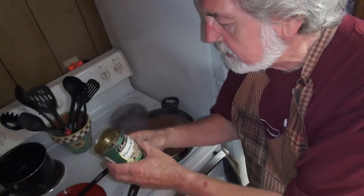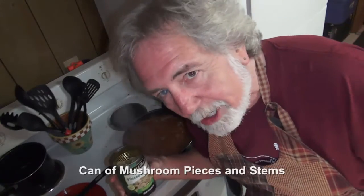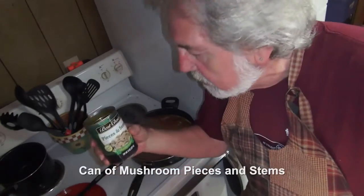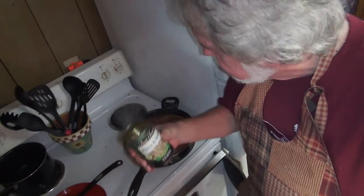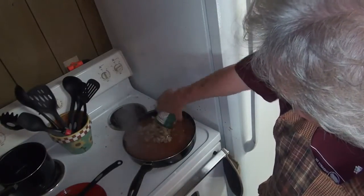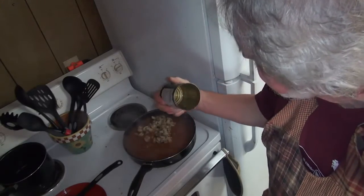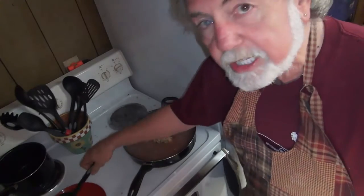Now come some pieces and stems of mushrooms. You can chop up your own if you really want to be really cool and healthy, or just get some of these — stems and pieces. Drain the juice out. I don't go nuts with it; a little juice in here can't hurt. Then put the mushrooms in here and stir it in.